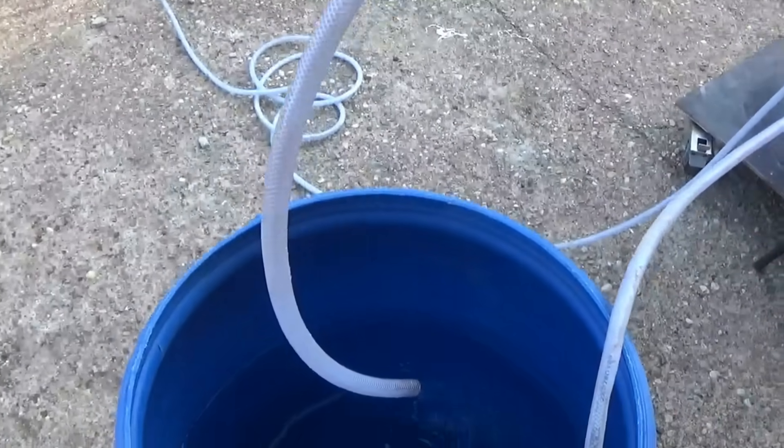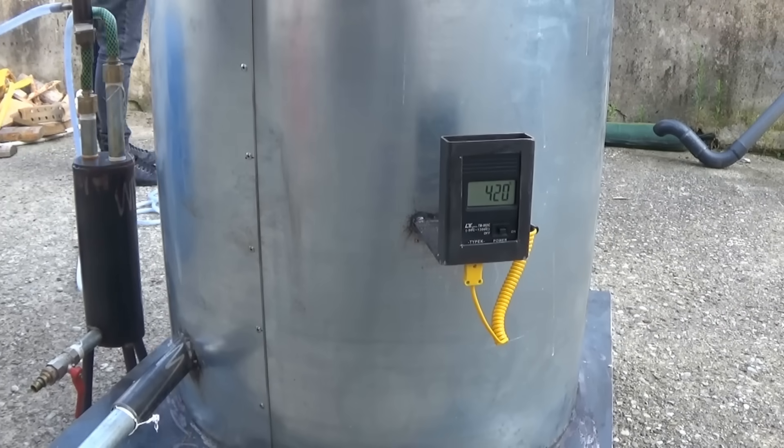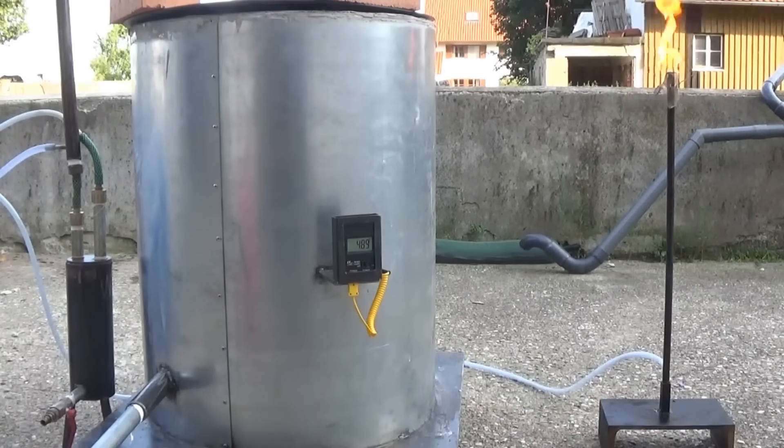The idea behind such a system is that the reaction conditions are chosen so that the produced gas is enough to keep the pyrolysis going. The problem is that it costs a lot of money to build and you need a gas compression system.